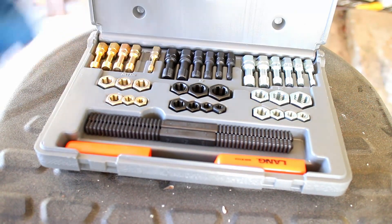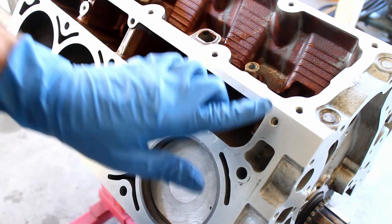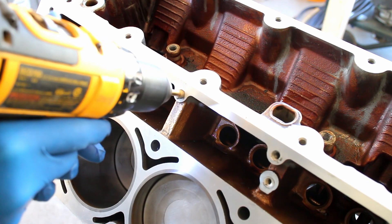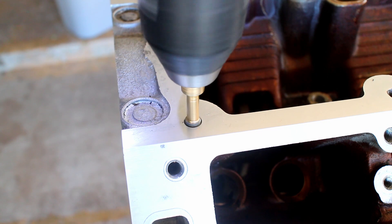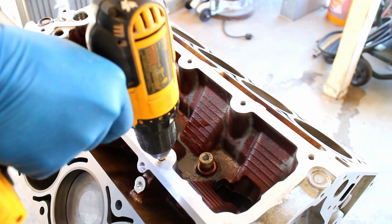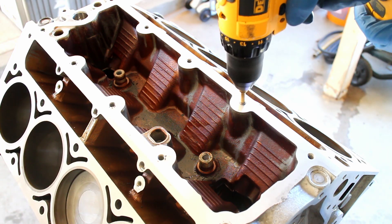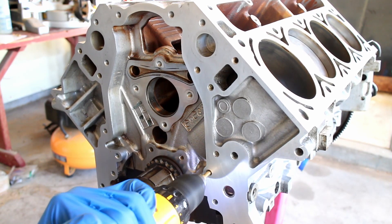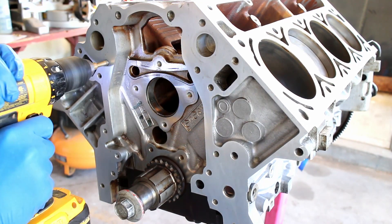The next step is to clean out the threaded holes. I used a thread chaser kit. These kits do not remove material like a normal thread tap would. Run a thread chaser in every bolt hole — as you can see, there's a decent amount of crud in every hole.